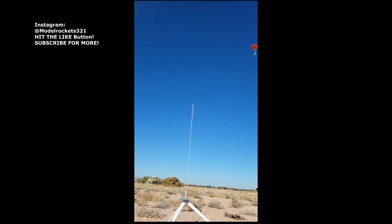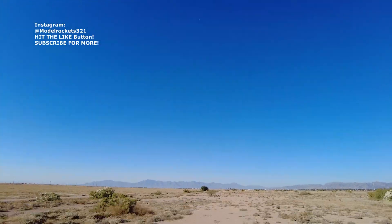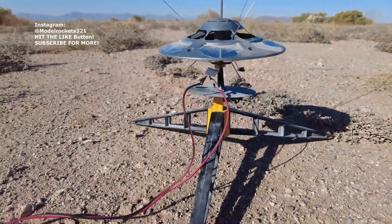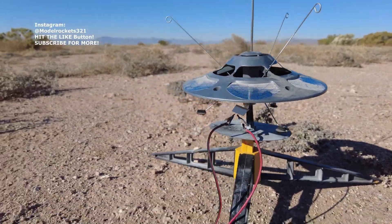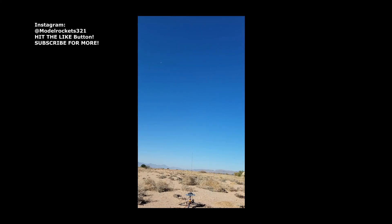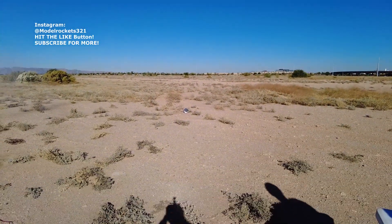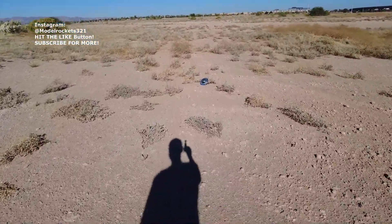Next up, we will be launching a UFO. Sending them back home. ET phone home. So there we have the UFO — it's a Quest kit — and we're going to send them up. Three, two, one. Woo, UFO, turn over, turn over. Coming down kind of slow. That's what it's made to do. Cool. Didn't flip over, but nice flight.